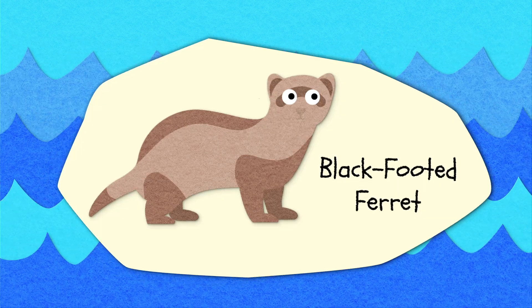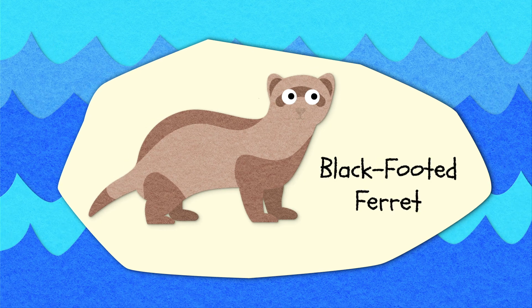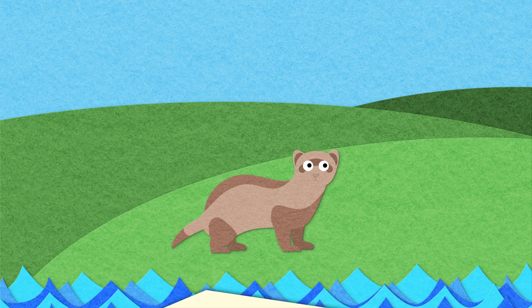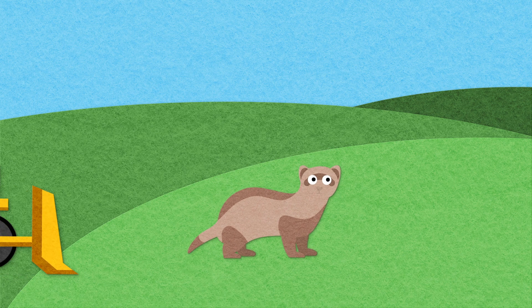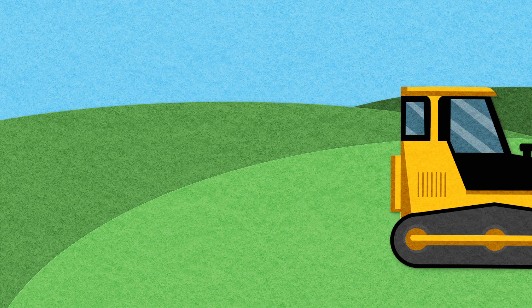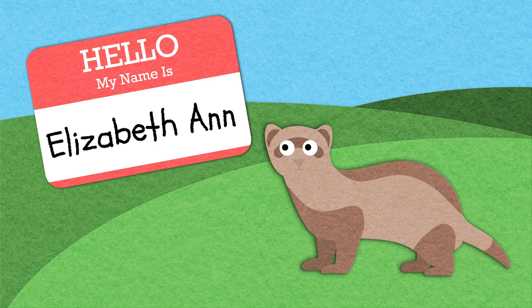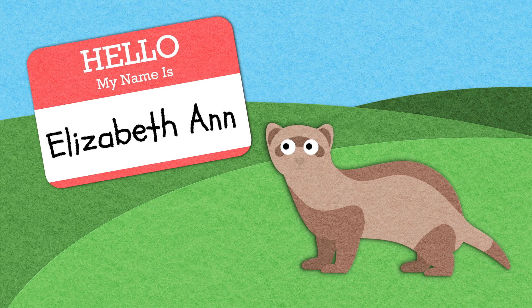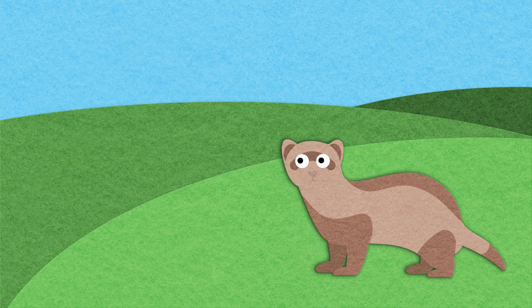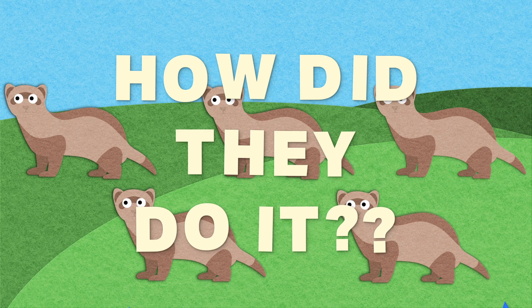Our success story is the black-footed ferret, a native of the North American grasslands and my new BFF. Like the vaquita, the black-footed ferret has been driven almost to extinction by loss of habitat and encroachment by humans. The first black-footed ferret to be successfully cloned is Elizabeth Ann, a super cute baby ferret who was born in late 2020. She was cloned by a group of researchers who hope one day to release her into the wild.